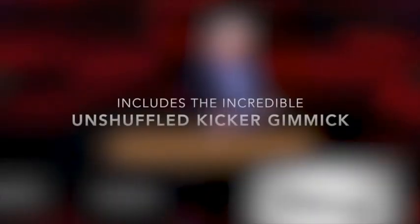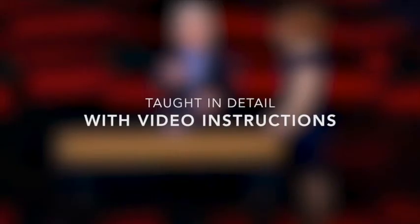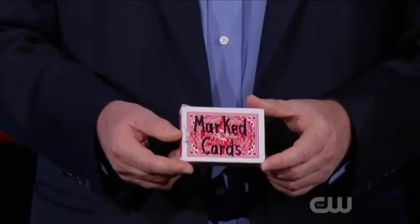Please welcome Paul Gertner! Allison, would you mind joining me at the table? I brought something special to show you. It might even look a little familiar, because I brought a deck of marked cards.